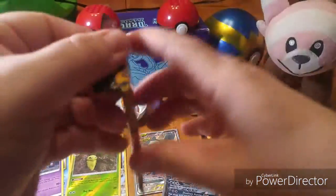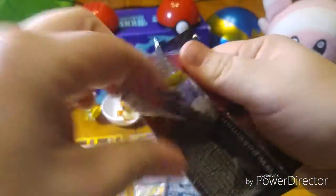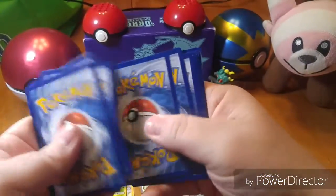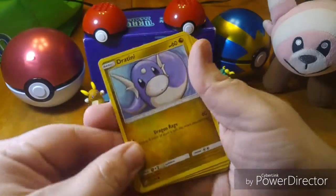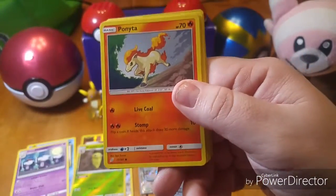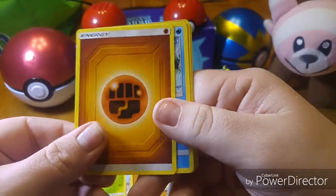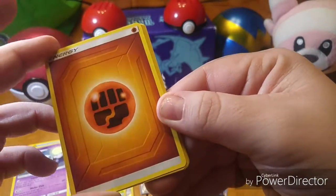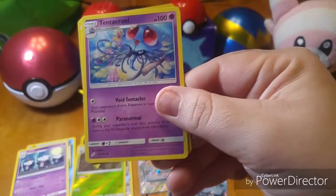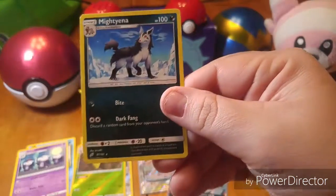Last pack! We have a cute-looking little Jolteon, another Alolan Grimer, Ponyta, another Cosmog, Voltorb, Fighting Energy — I just love this new style of energy they have, the way it looks, it's so nice — a Golduck, a Doublade, a Tentacruel, Reverse Holo Psyduck. Psyduck is another one of my favorite Pokemon, I love Psyduck. And our rare is a Malamar.